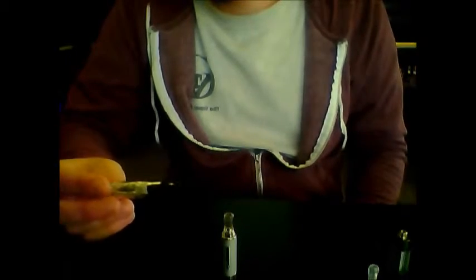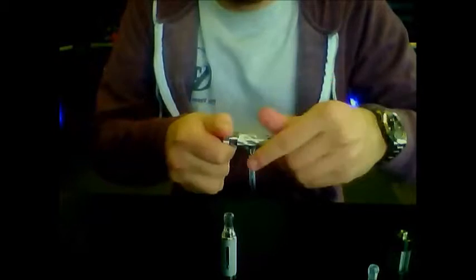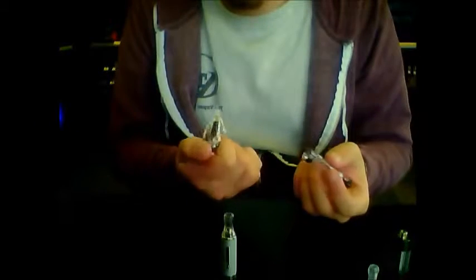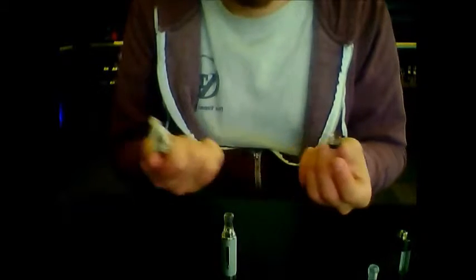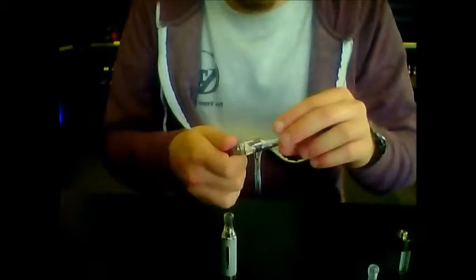Changing out the atomizer on this one, you are going to need to unscrew this entire console right here, which some people find to be a little bit tedious. You will need to empty out your tank completely, otherwise you're going to spill juice everywhere. But that's essentially going to be it.